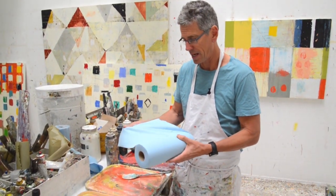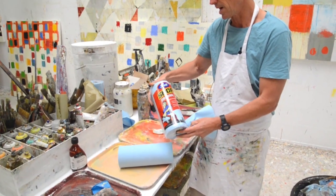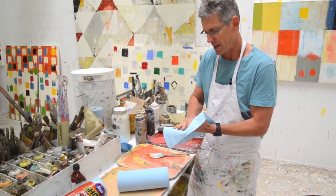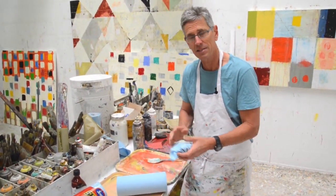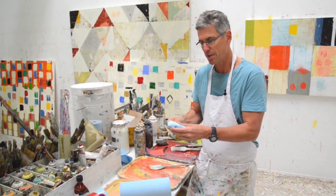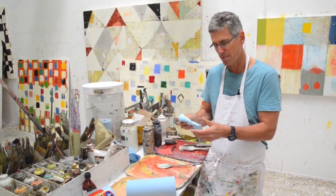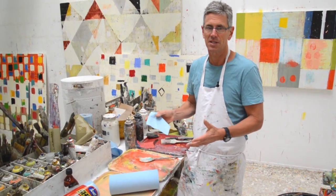They're really the best quality. The brand is Scott Shop Towels. I use them to clean up, and I also use them in my hand to remove paint or apply finishes. What's great about them is they don't deteriorate, so you can put the finish on the painting and it doesn't get bits of cloth or cotton and paper in the finish.